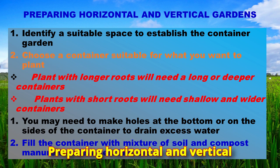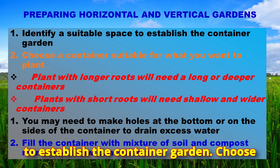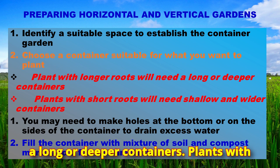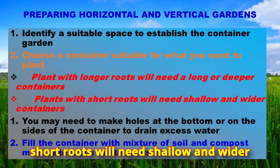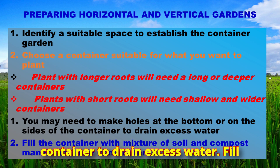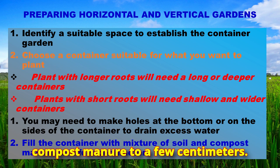When preparing horizontal and vertical gardens, first identify a suitable space to establish the container garden. Choose a container suitable for what you want to plant. Plants with longer roots will need long or deeper containers, while plants with short roots will need shallow and wider containers. Make holes at the bottom or on the sides for drainage, then fill the container with a mixture of soil and compost manure.